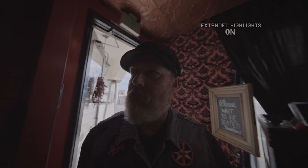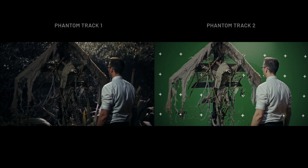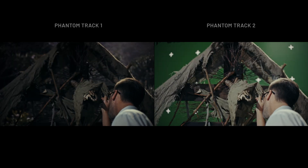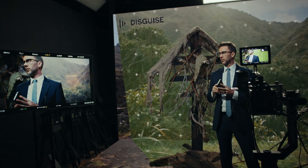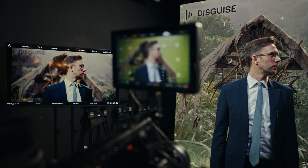The next feature of Global Vision we're going to talk about is Phantom Track. This feature streamlines any virtual production workflow using an LED volume with frame remapping. It delivers two distinct R3D clips representing the two LED volume slices. It can save tons of time in post-production and even makes the onset process easier with dedicated viewing of each track.